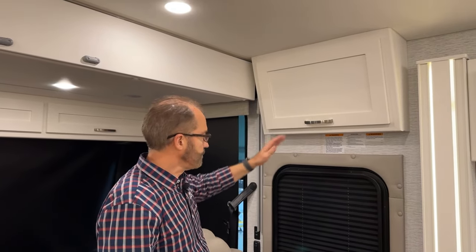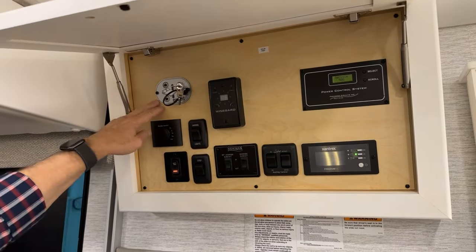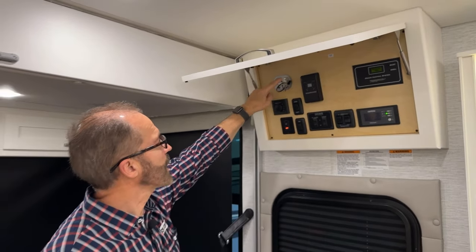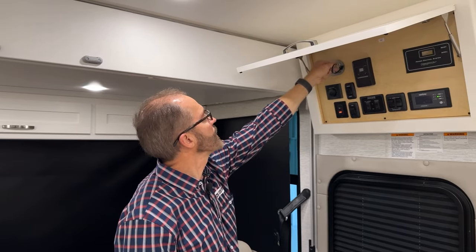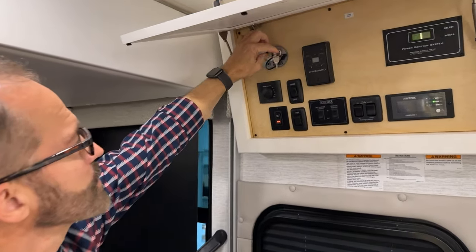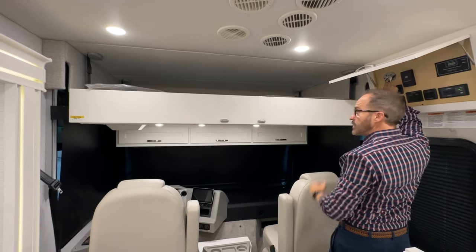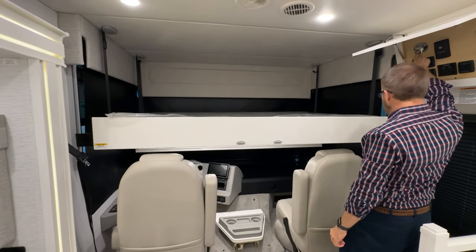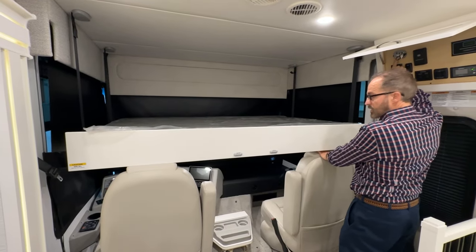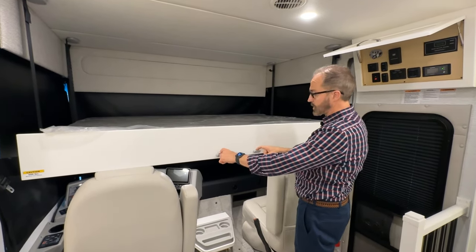Just above the entrance door is the main control panel. Starting on the left is the bed lift. To operate it, you use up and down, but you have to turn it on first using the on/off switch on the right. Once it's on, press the down button and the bed will come down. It automatically stops just as it reaches the top of the seat.